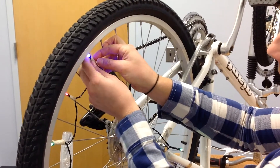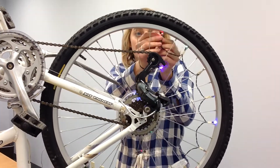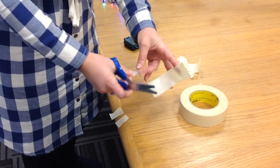Now that we've gathered all of our materials, the first step is to mount your lights on your wheel. You're going to count the spokes to make sure you know how to evenly mount those lights. The bike I'm using today has 40 spokes and I have 20 lights, so I'm going to skip a spoke in between each light that I mount. I've also pre-cut the tape in order to speed that process along.